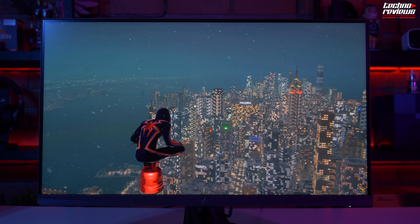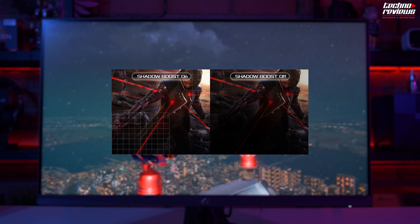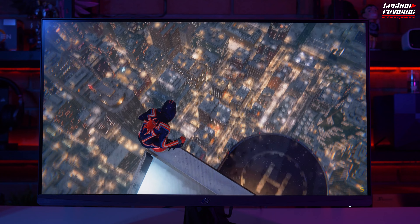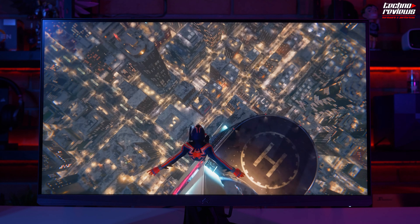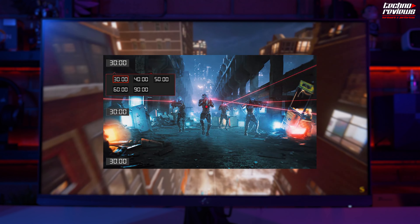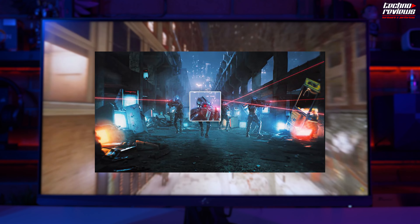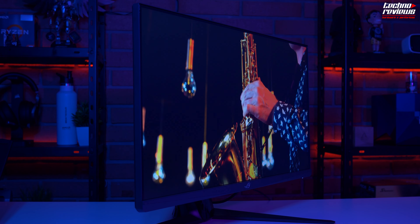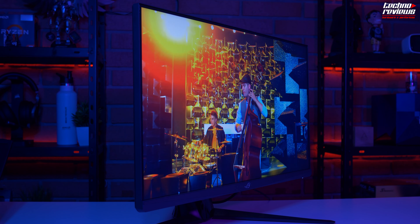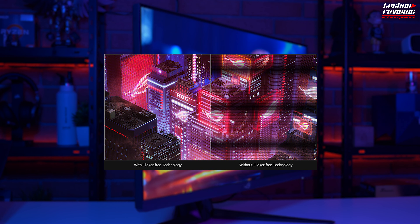What is interesting about this monitor is the amount of technologies it includes. For example, Asus Dynamic Shadow Boost automatically brightens dark areas without affecting other areas, improving overall visibility and making it easier to detect enemies in dark parts of the map. We have Game Plus, an exclusive Asus tool that offers in-game enhancements developed with professional players to help you practice and improve. We have Game Visual, with 7 pre-set display modes optimized for different content types, easily accessible from the menu. There is also Flicker-Free technology, which reduces screen flicker to minimize eye fatigue during long gaming sessions.